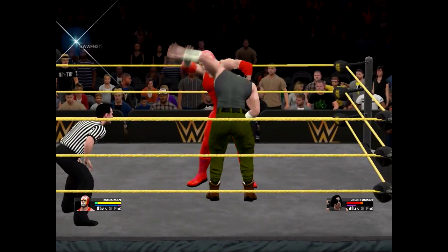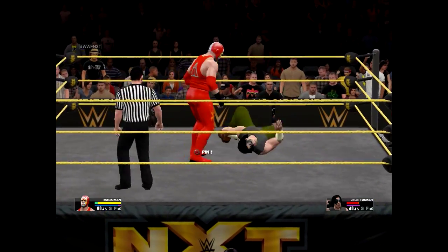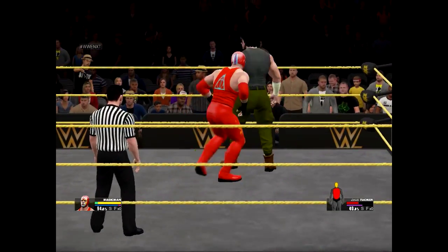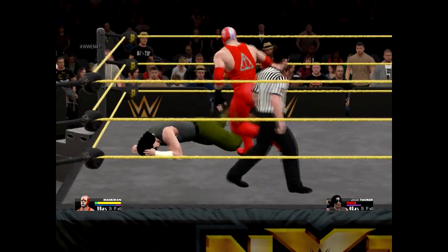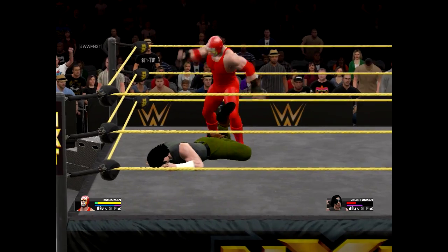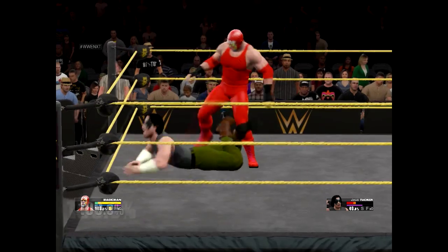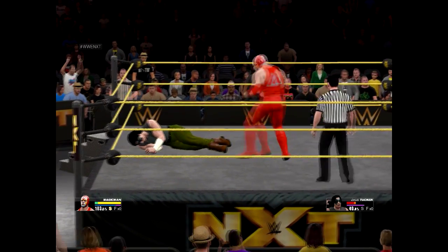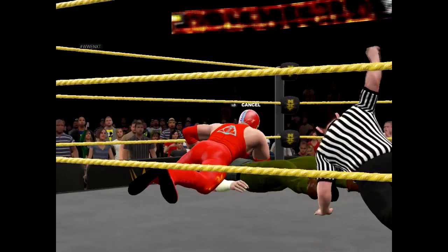And now another suplex. You hear how his leg connected? He's in big trouble. Now let's rough him up a bit and show you the respect I have for you. Let's see if we can get a pin.